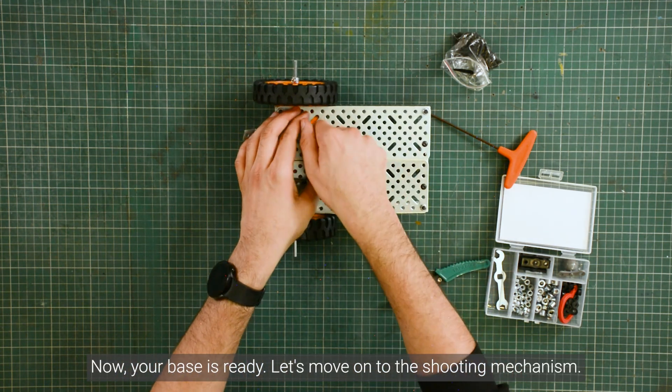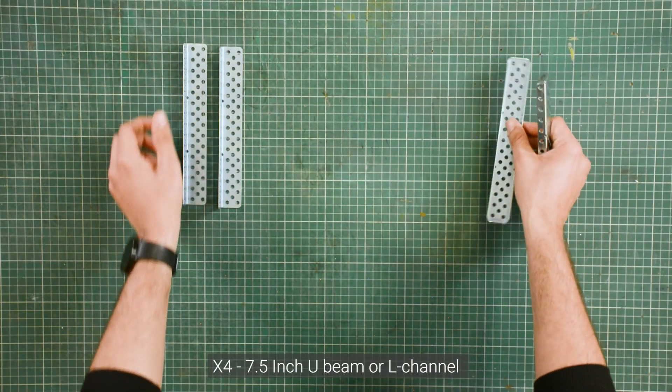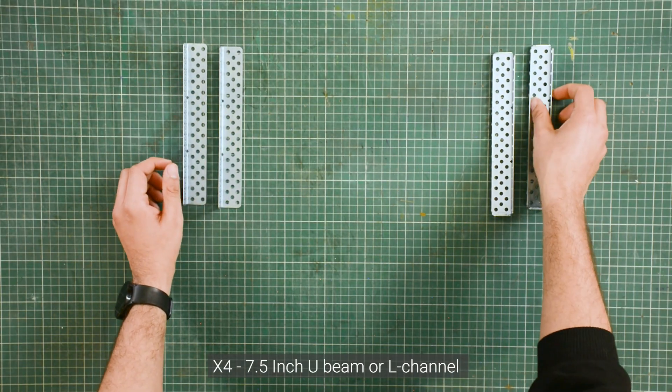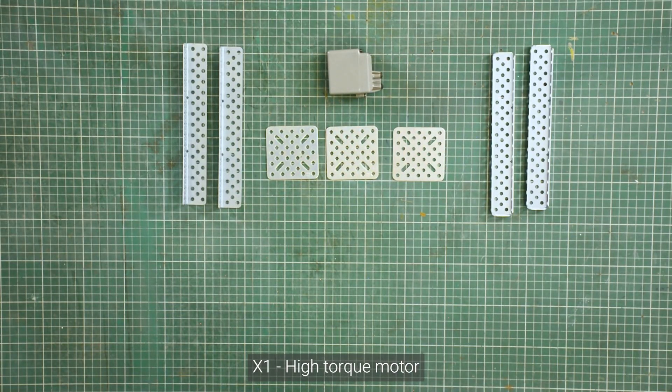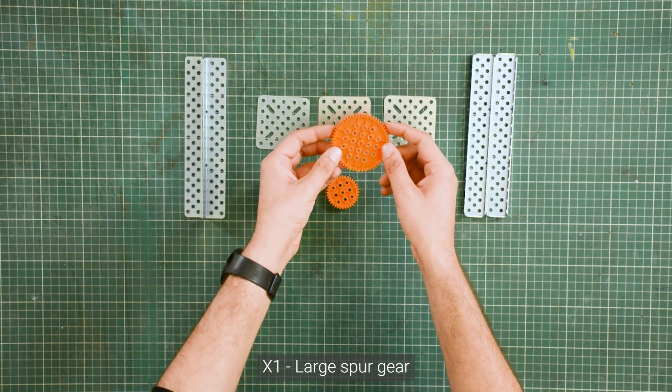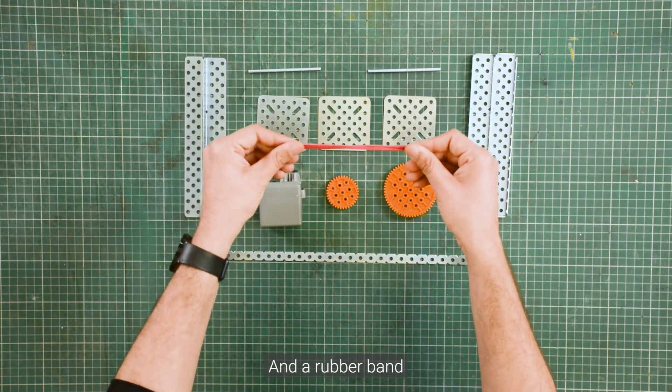Let's move on to the shooting mechanism. To build the shooting mechanism, we need four 7.5-inch U-beam or L-channel, three 2.5-inch square plates, one high-torque motor, one medium square gear, one large square gear, one flexi strip, two 3.5-inch axles, and a rubber band.